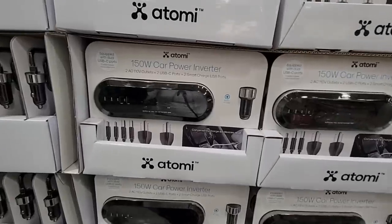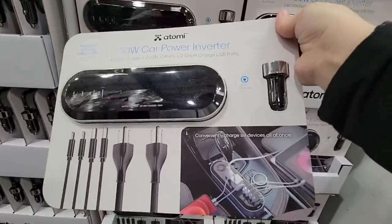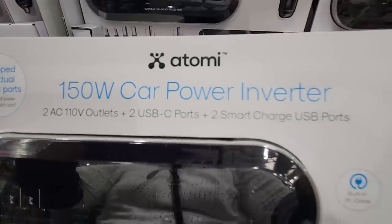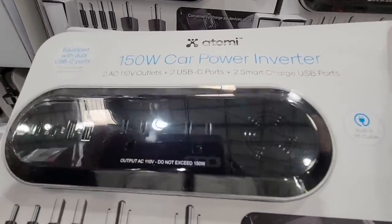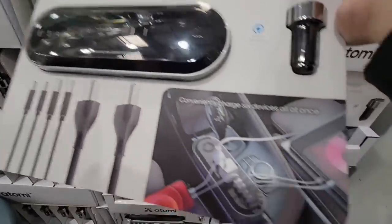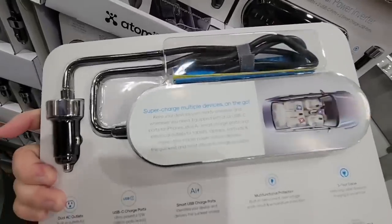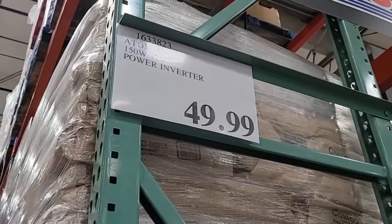There is a new car power inverter by Atomi. They had one previously and moved it out. Check this one out — you have two AC 110-volt outlets, USB-C ports, and smart charge USB ports. This sounds like a really great idea. However, double check and make sure you don't blow a fuse, especially on an older car. My SUV is about 12 years old, so I don't know if it would work for that. I think it'll pull a lot of power with how many outlets are in there. $50 for that.